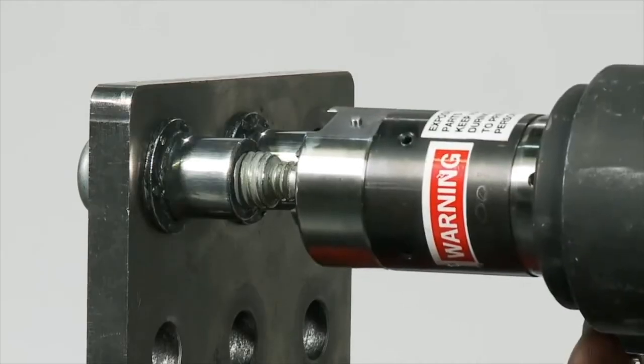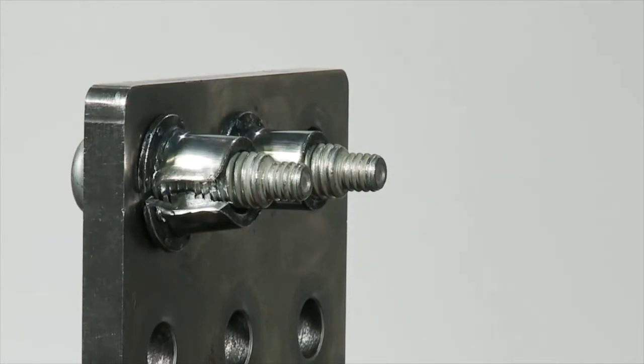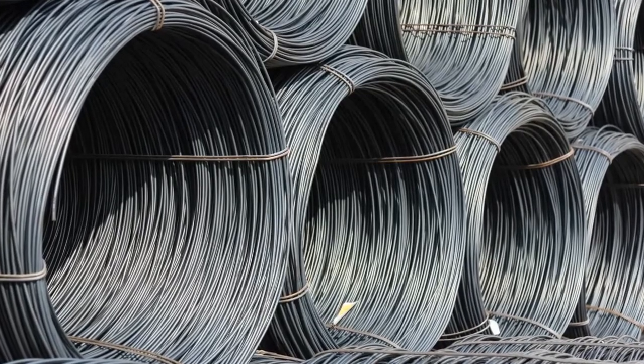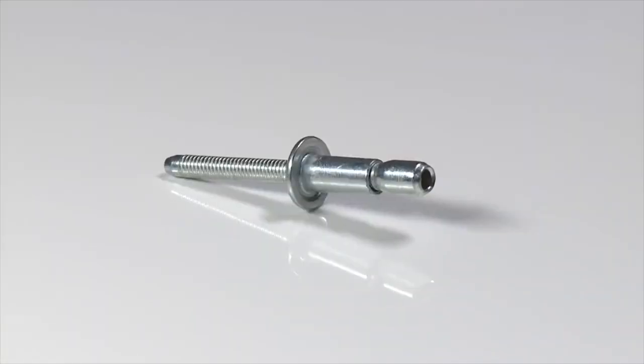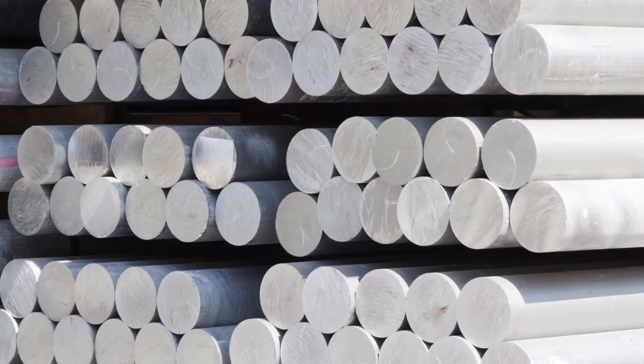The Huck bolt can also be removed in seconds compared to grinding off welds. To start the manufacturing process, the material comes in wire form, which is fed through a series of dies on the machine to form a blank pin, sleeve, and collar. For the larger fasteners, the material comes in bar form.